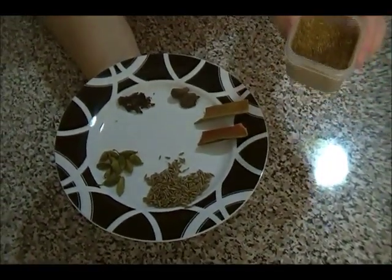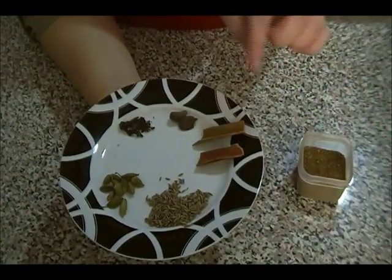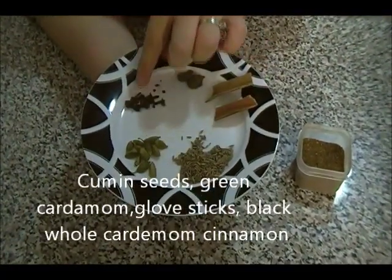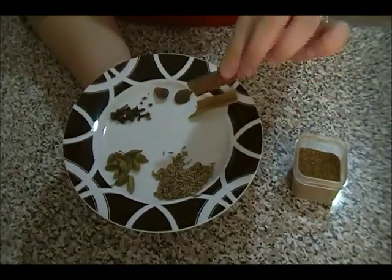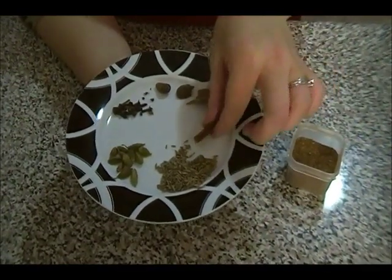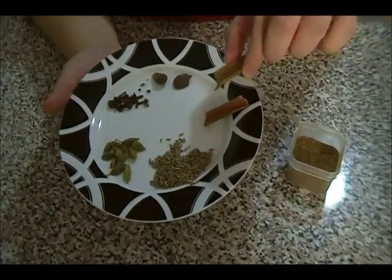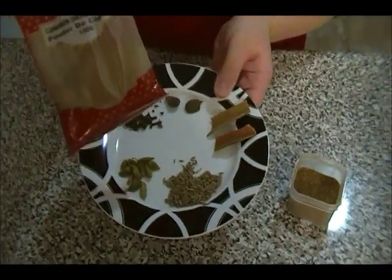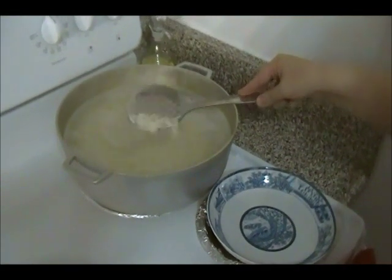I want to show you the rice spice that Afghans use for Qobili Palau and rice in general. I have cumin seeds, green cardamom, black clove sticks, whole black cardamom, and some cinnamon. Grind them all into a powder and store it for whenever you make Afghan rice. I don't use much cinnamon stick in my grinder as it can damage it — you can use cinnamon powder instead.